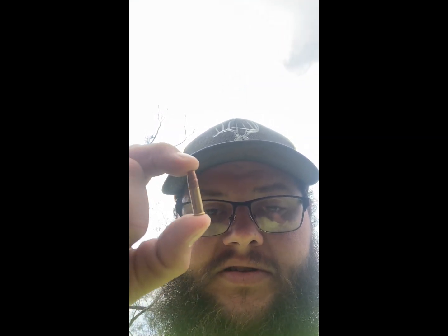Been down with the flu for a couple of days, so we're just gonna do a little shooting — .22 long rifle and a .38 Smith & Wesson snub nose. Both full metal jackets.